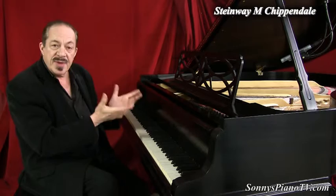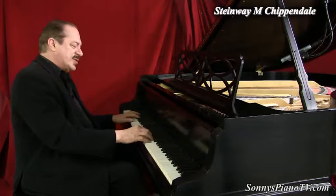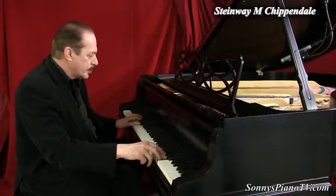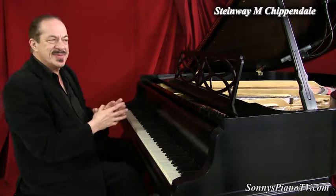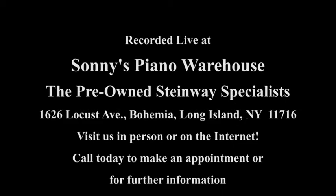So if you have a piano, take good care of it. If you have a piano and you're not playing it — pianos need love and they need to be played. They're born for a purpose and the purpose is to be played. So play your piano today. Get a piano today — you'll be glad you did. And that's Sonny's piano pep talk for today. I'll see you next time. Bye.